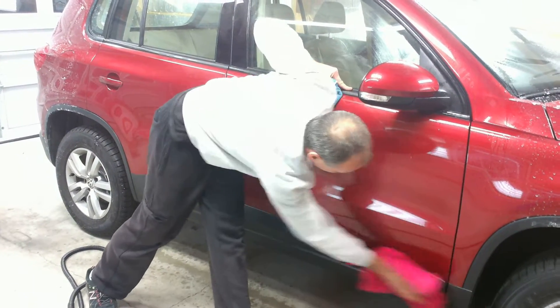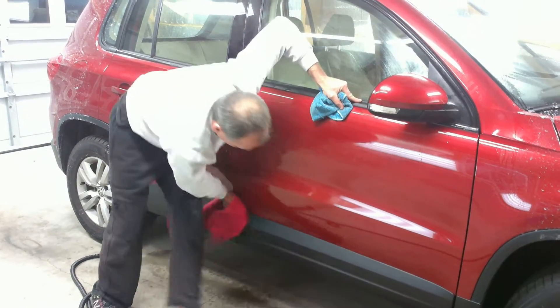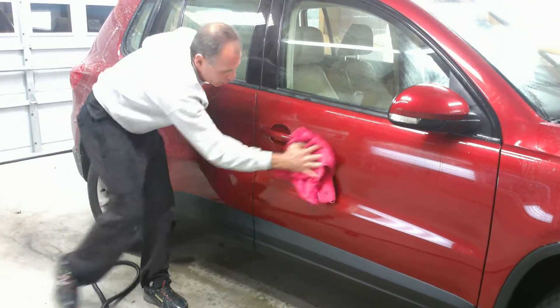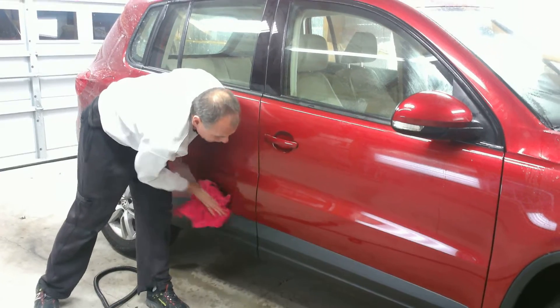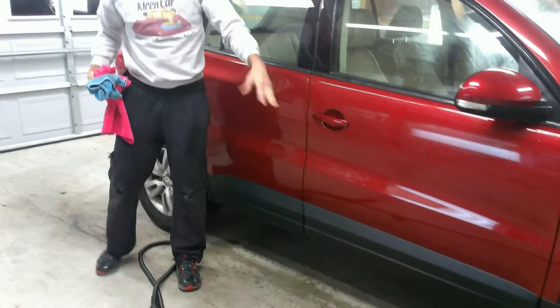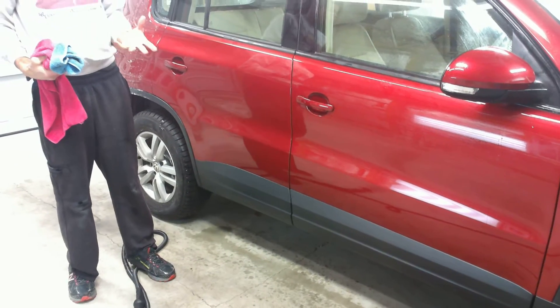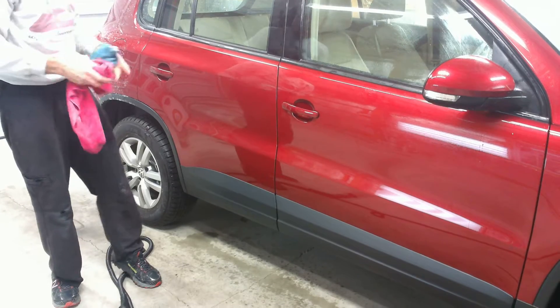We come back with our drying towel and we can also get the car fairly dry. Now in certain areas where there's still some salt stuck on the car that didn't release, we can come back with some spray wax or just a towel that's already filled with Optimum No-Rinse and give it another light wipe down.